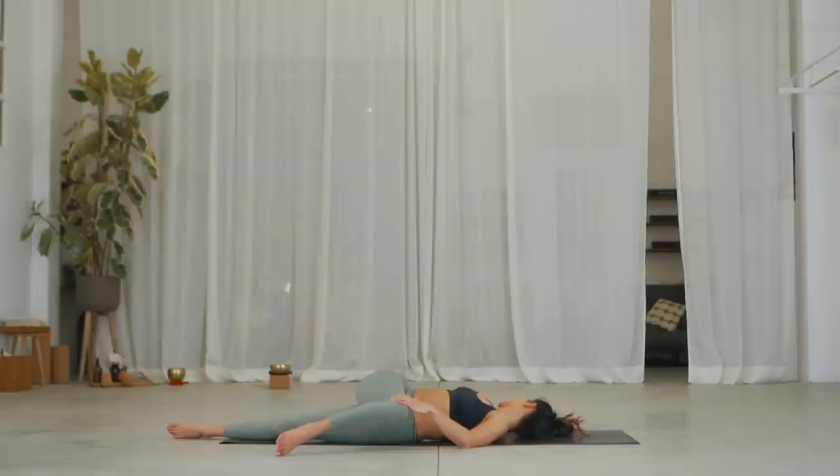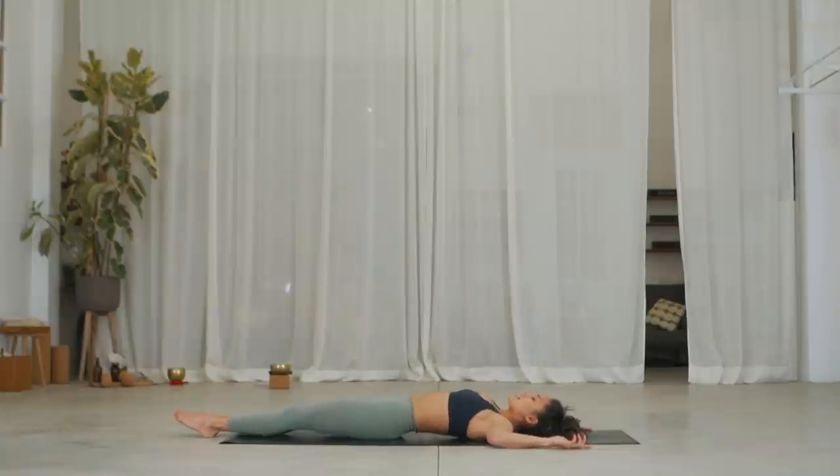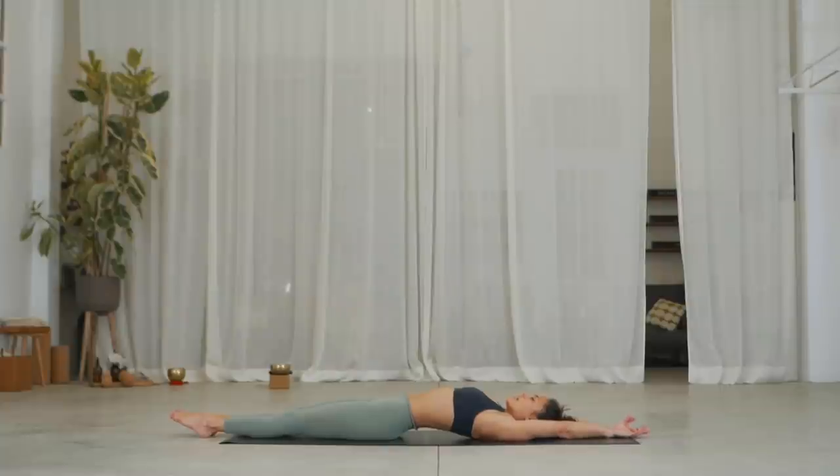On the exhale, slowly release, straightening your right leg, bringing your arms back into a cactus as you lie down. Inhale, point your toes and stretch your arms behind you. Let's stay here, just elongating the spine, bringing your chin into the throat and lengthening your ribs and the back of your neck.